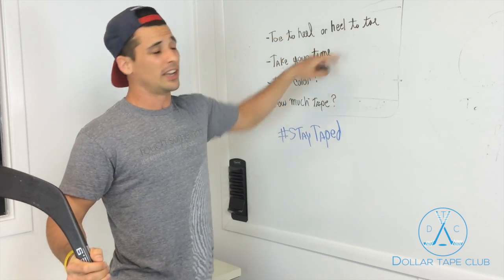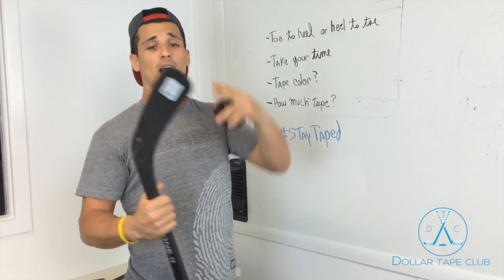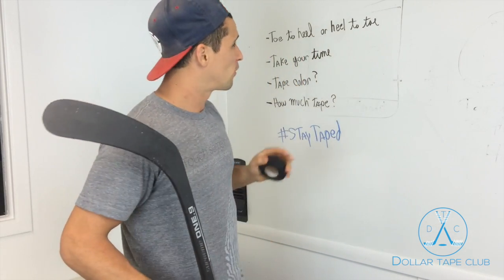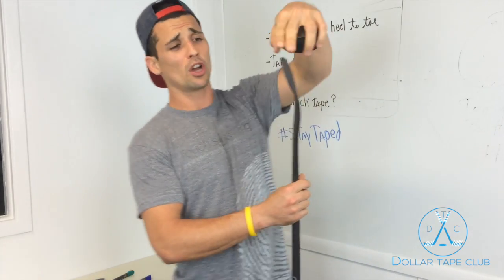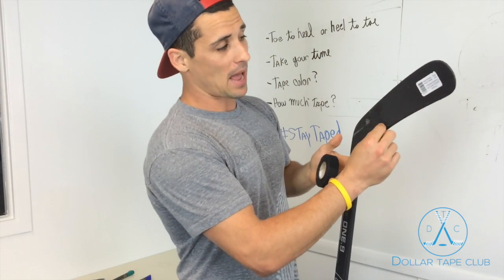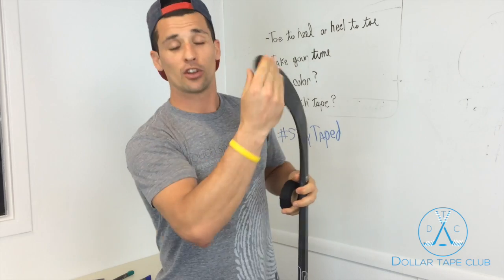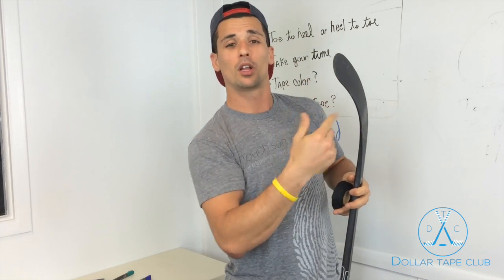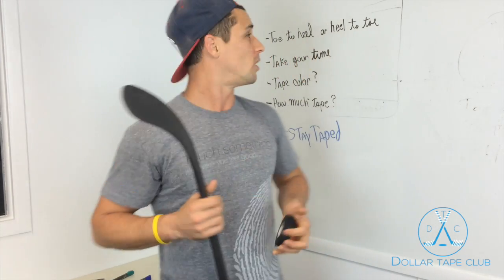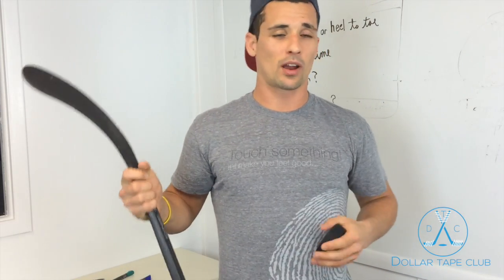First, big question: do you go toe to heel or heel to toe? I personally like to go heel to toe because I like to tape my toe — I like to shoot from the top of my stick, I'm an offensive player. But of course there's a big issue: when you go heel to toe, your tape overlaps on the back, which means the front of the tape stays covered. So if you don't flatten out your tape properly, that's when the puck starts to pull up your tape and you can get bad tape mid-game, which really sucks.